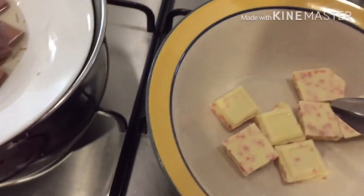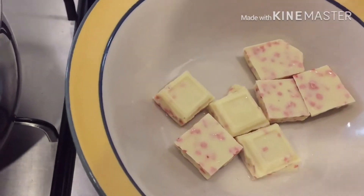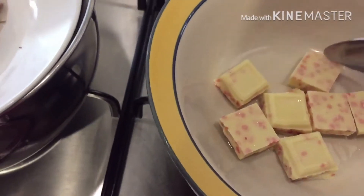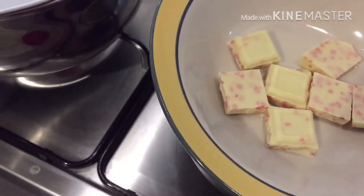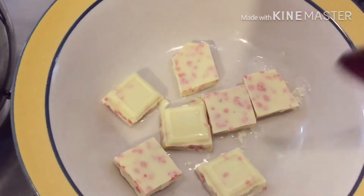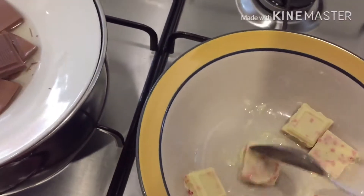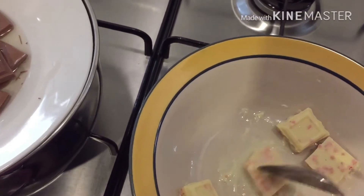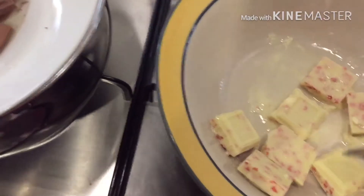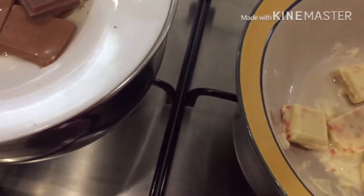Be very careful because it can get too hot. The chocolate is melting — I have put a little bit of oil to help it melt so that the chocolate won't stick to the dish. I am using a white chocolate with some strawberry bits in it.